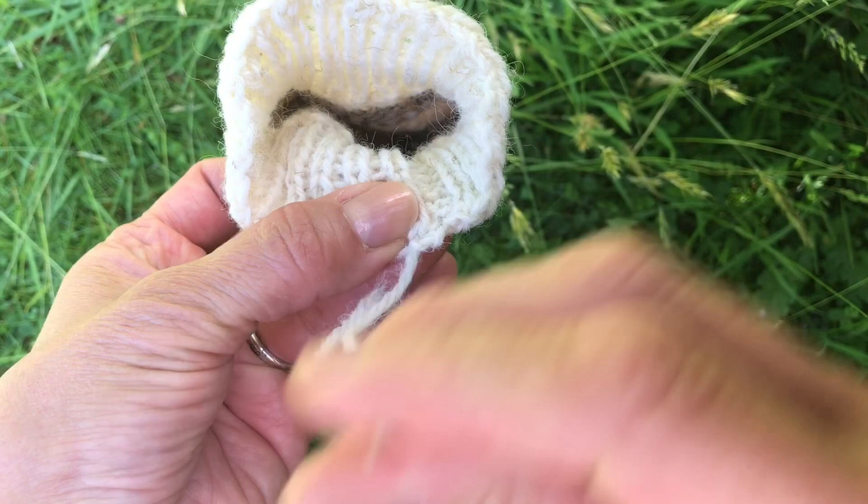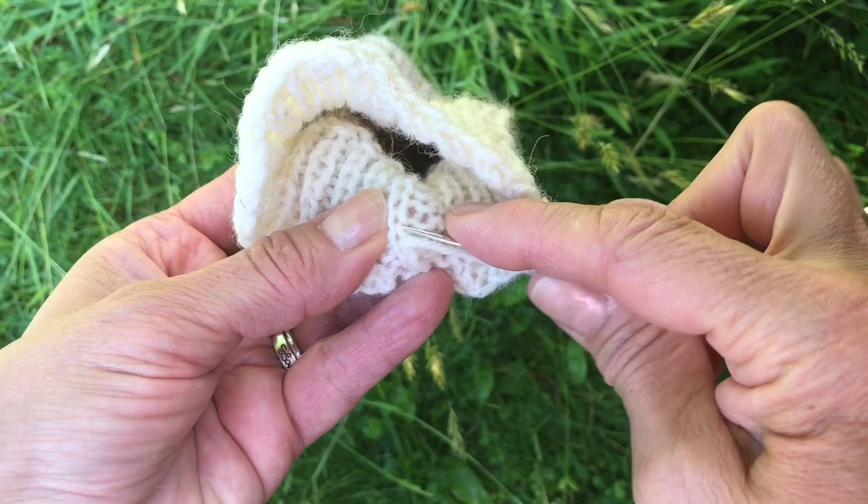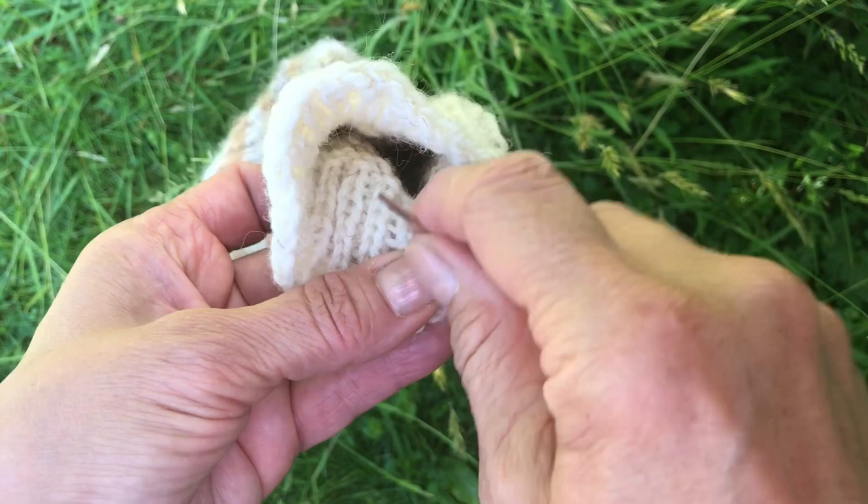Then you just go down the stitches, go down the rows, just weaving it in. You can do that two or three times or four or five times, however many times you think, and then just snip it. With knitting, it kind of merges with what's already there once it's washed a few times, so it shouldn't come out, shouldn't come loose.